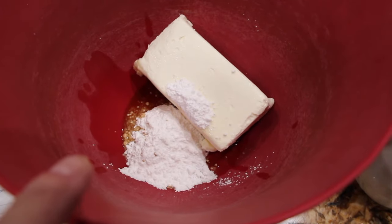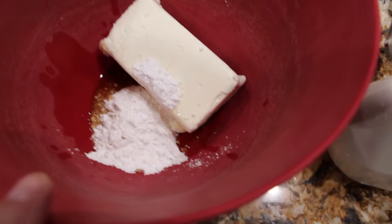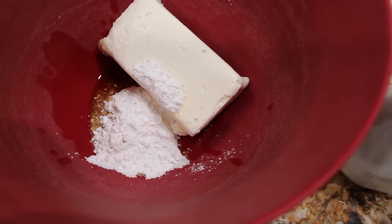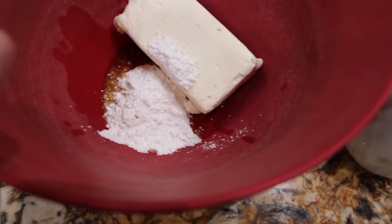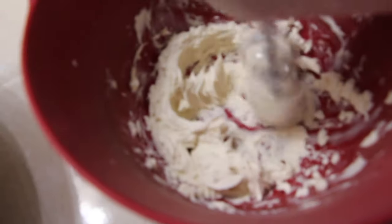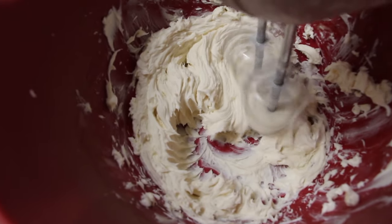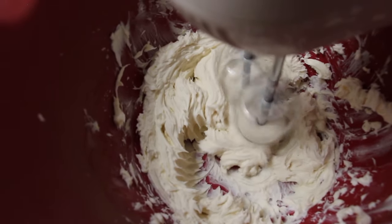In my bowl I have 8 ounces of softened cream cheese, 2 tablespoons of powdered sugar, and a teaspoon of vanilla. I'll mix this until it's well combined. It looks good, it's well combined, so I'll turn my mixer off.